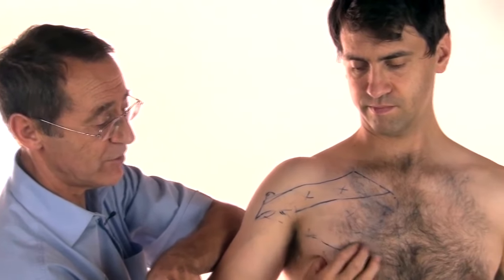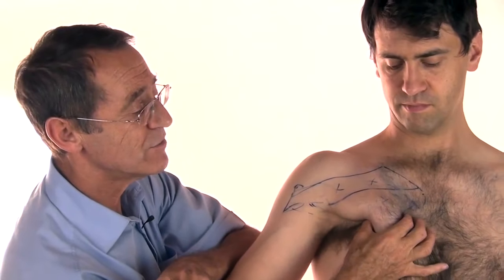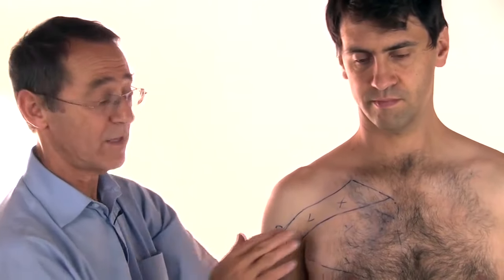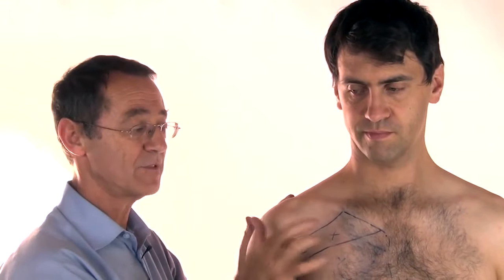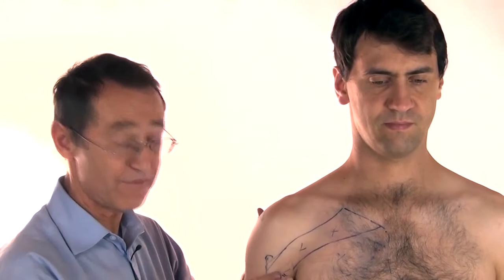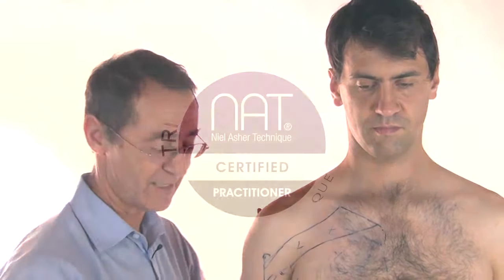Sometimes, if somebody is very relaxed, I can get right across to the triggers in that area. The second way of treating or finding these triggers is by direct pressure, using my finger supported by my other finger, pressing in and feeling across the fibers of the muscle, feeling for tight bands and then finding the trigger itself, pressing in hard enough to cause tenderness, then reducing the pressure and following ischemic principles.